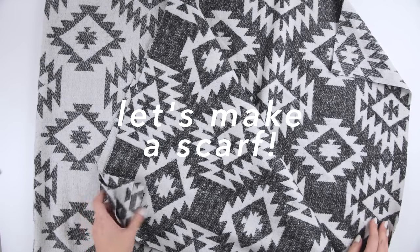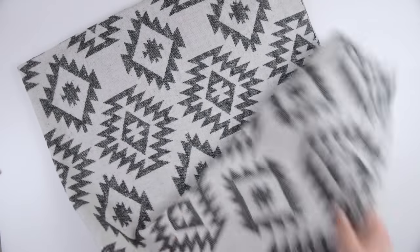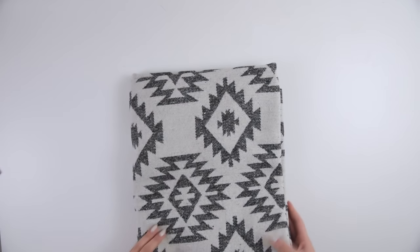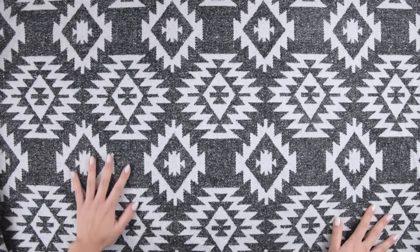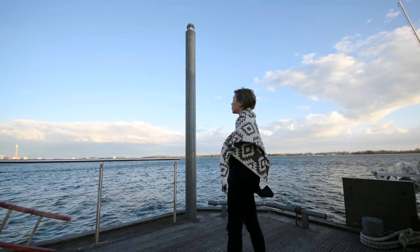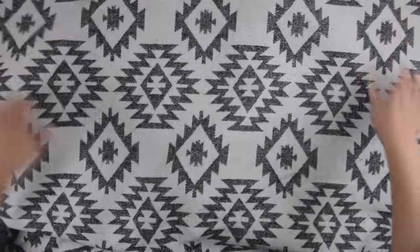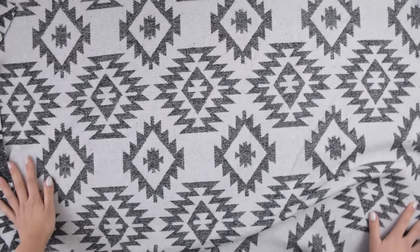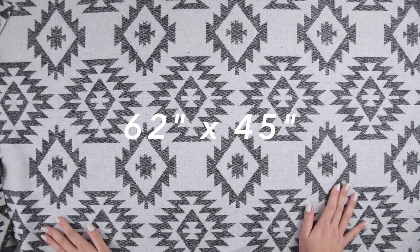For a blanket scarf, the fabric that you're looking for is typically a double face wool. The wool aspect is what makes it very warm and the double face is what makes it look good on both sides. On one side you're gonna have something that's white on black, or whatever color combination you have, and on the other side it's black on white. I started with a piece of fabric that was 1.75 yards in total and then cut that down to a rectangle that was 62 inches by 45 inches.